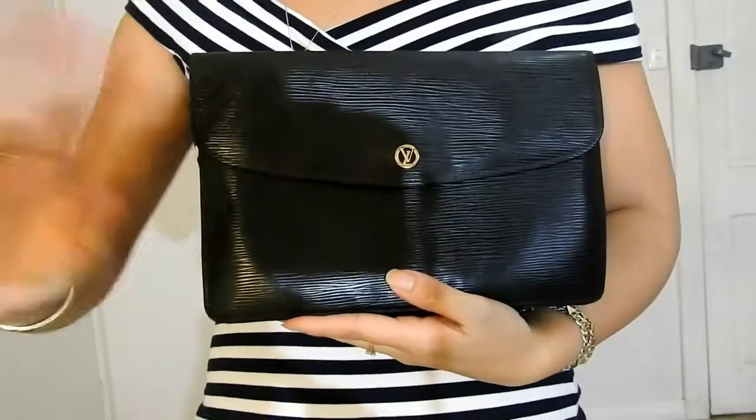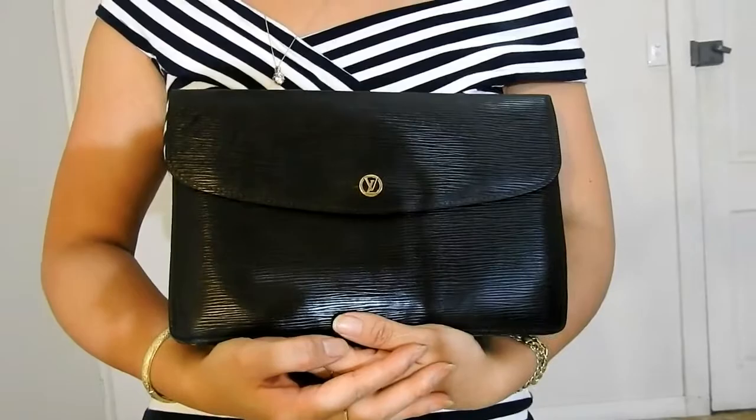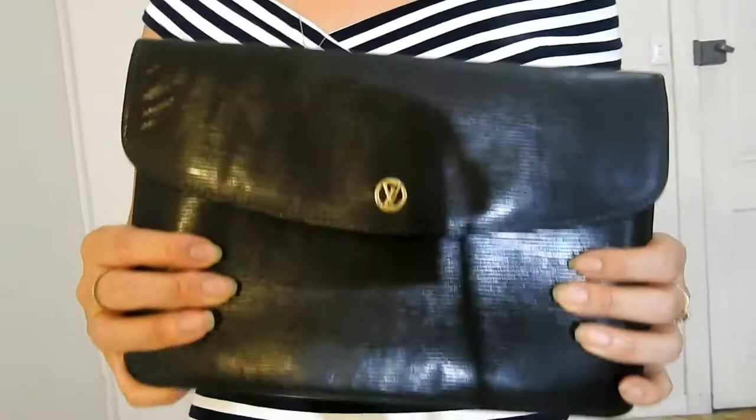Hi everyone, this is Lady Vintage Bags here. Welcome to my channel, or welcome back to my channel. Today I'm doing a handbag review on my Louis Vuitton Montaigne 27cm clutch bag. So let's take a look at it.